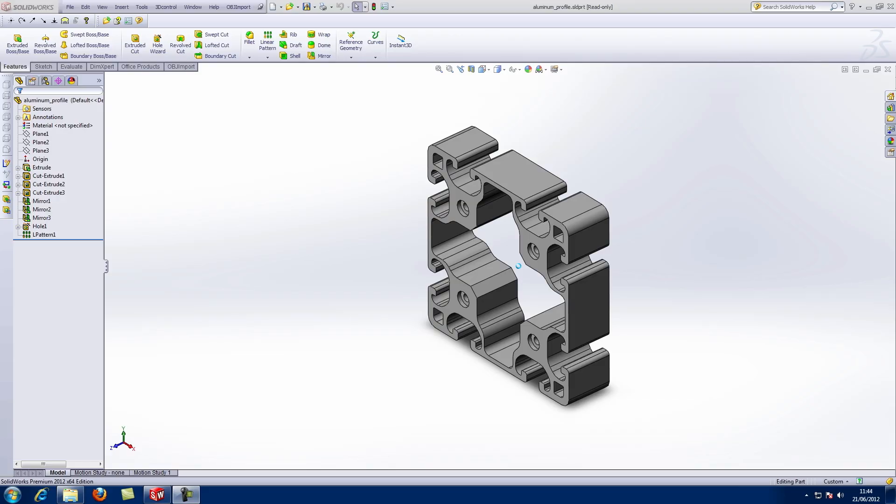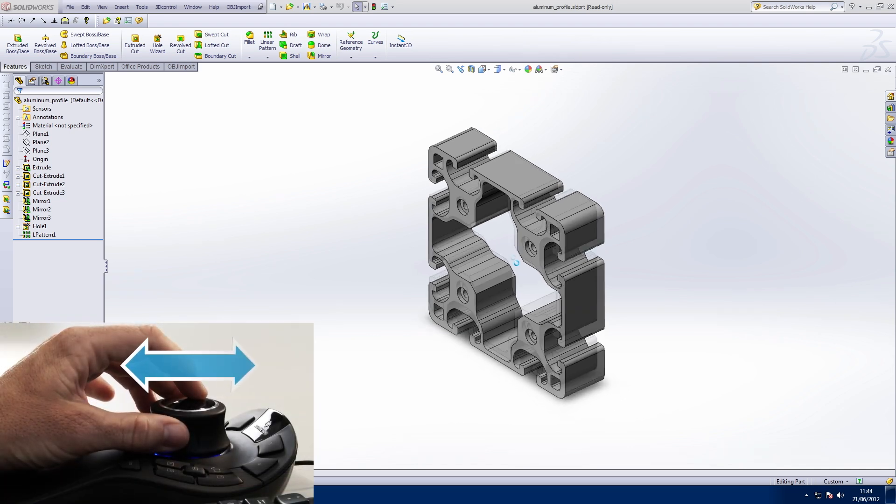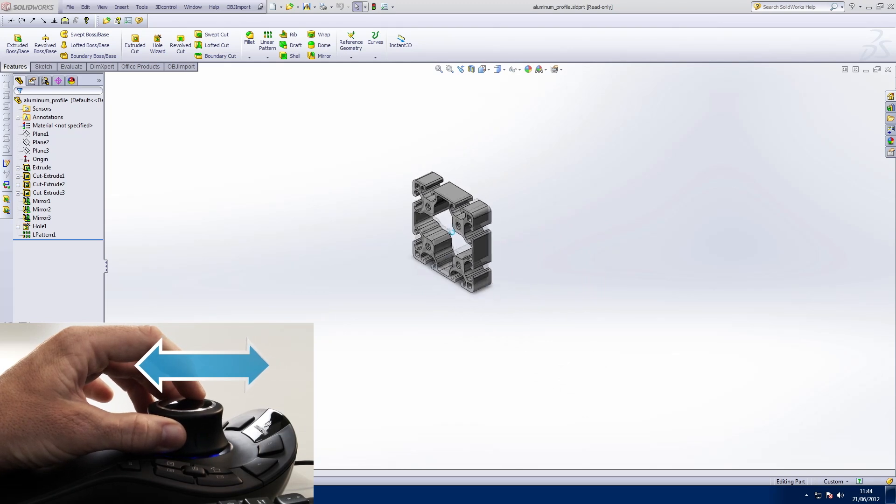There is a learning curve when first using a 3D mouse, but this can be significantly shortened by understanding how the controller cap moves and how this affects the model. The controller cap moves on six different axes. Panning left and right and zoom probably takes the most practice, as you need to slide the cap parallel to the desktop. Slide forwards and backwards to zoom out and in.